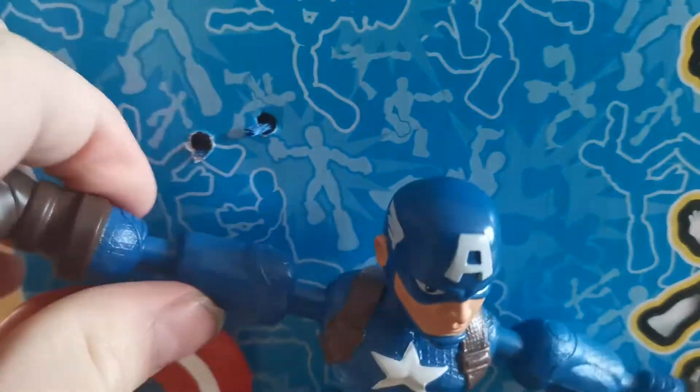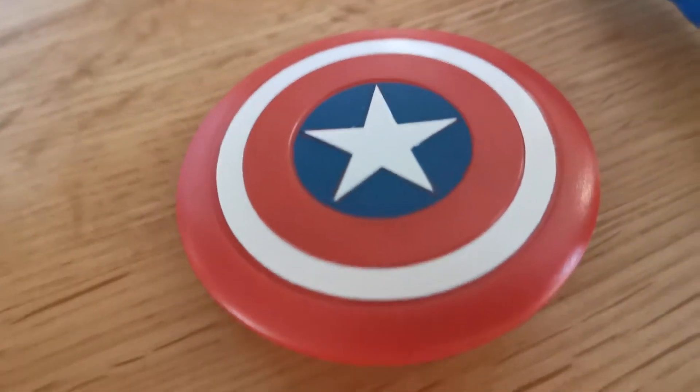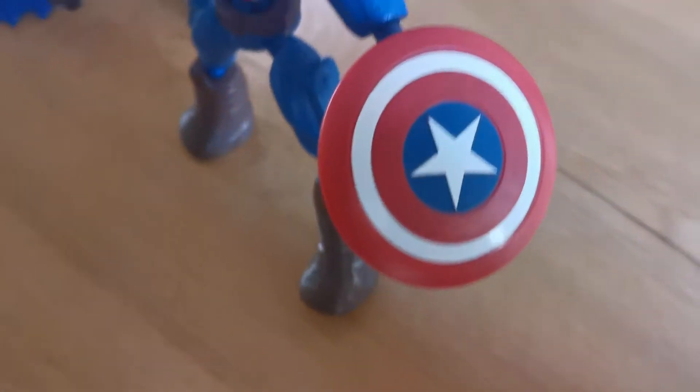What you're going to want to do is take some scissors and chop that string — and that's what Captain America looks like outside of the box. I cut out the shield and the accessories, so there we go, there's Captain America.